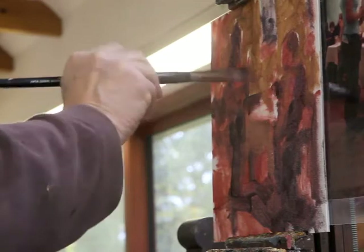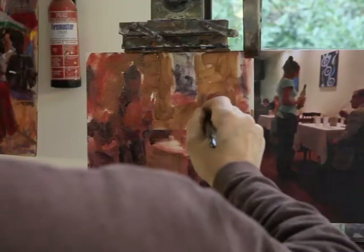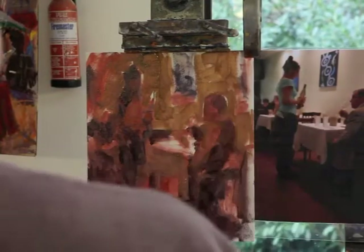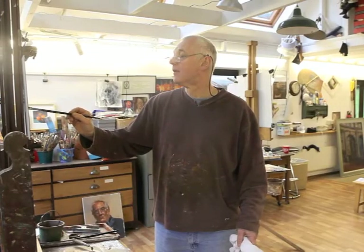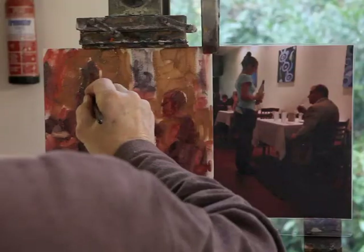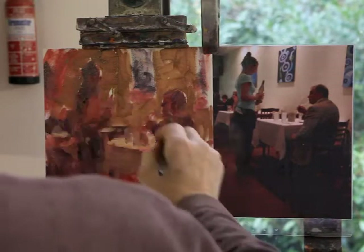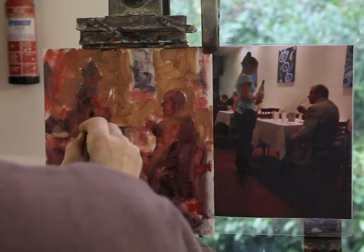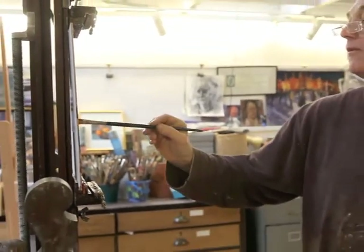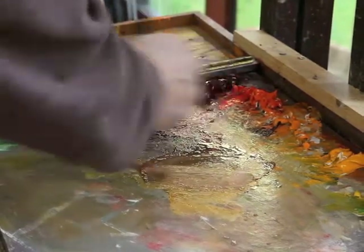We're playing this light on the tablecloth a lot, refining that. Looking at his almost chisel features there, back to the hand which has got to be fairly dark — and then there's a hand there, looking at her. What's important is that narrative of her looking down, you know, waiting for him to comment about the wine.